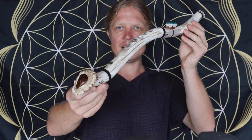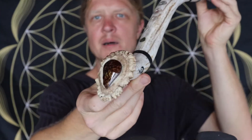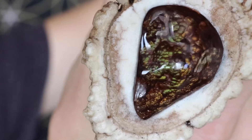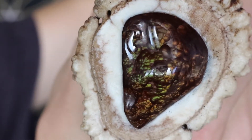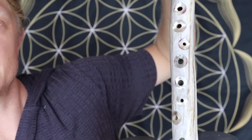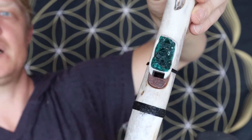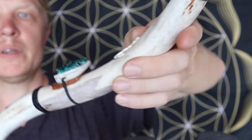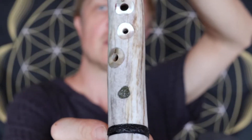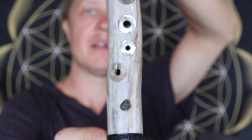Daniel Hansen of Root Flute here, and I want to show you this open tuning seven-hole flute at 440 Hertz. It has fire agate and abalone finger holes, a nice piece of dioptase on the top, abalone on the mouthpiece, and some moldavite as well.